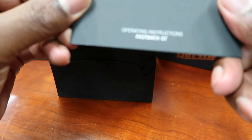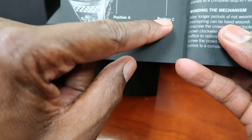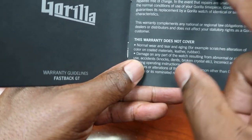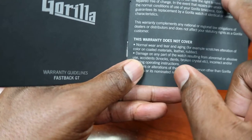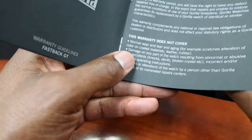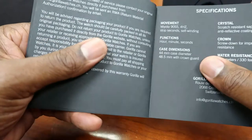You get a booklet — these are the Fastback GT operating instructions. It gives you position A, position B, and position C — so there are three positions for the crown: screw-down crown, setting the time, and winding the mechanism. Gorilla states that every timepiece is designed and manufactured to the highest quality standards, and they offer a two-year warranty from the date of purchase, covering defects in materials and workmanship, valid with proof of purchase.